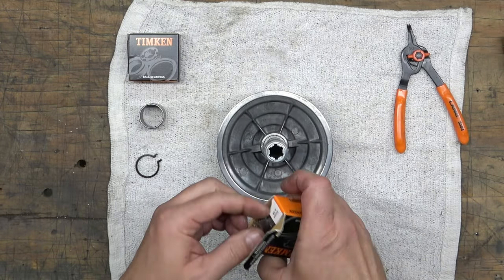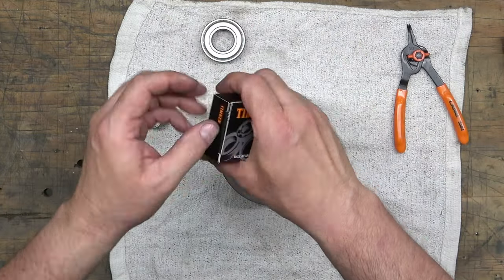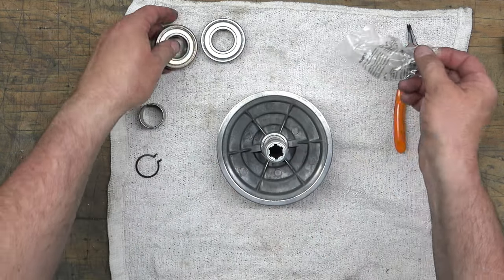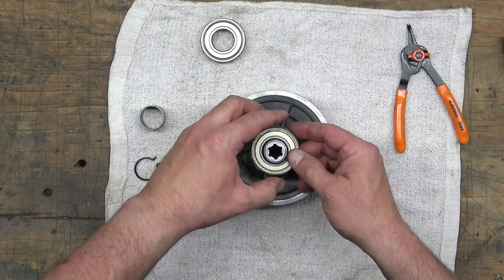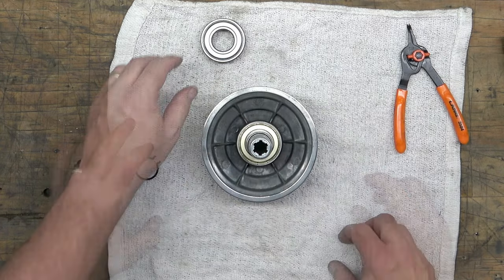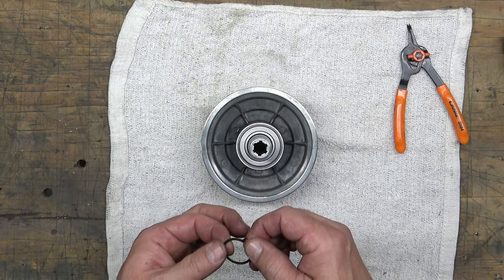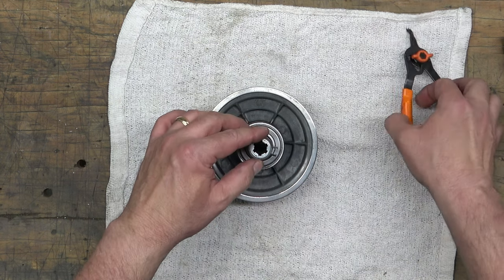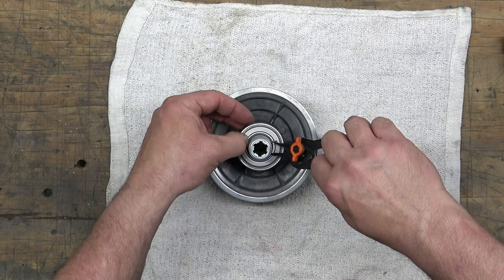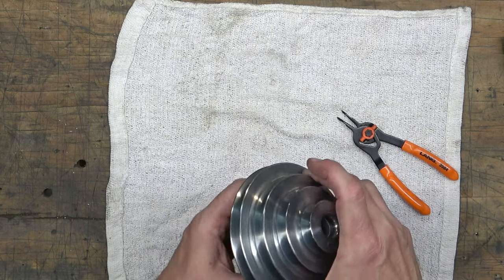Next we're going to assemble the spindle pulley assembly. These are Timken 6205 ball bearings — you need two of them. We'll seat both by hand: there's the first one, then you've got the sleeve, and then the second bearing. Then you've got the inner snap ring — one side is rounded on the inside and one side is sharp, and you want that sharp side facing towards the camera. It sits in a recess; make sure it's in there, everything is tight, and that the bearings spin.